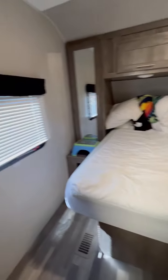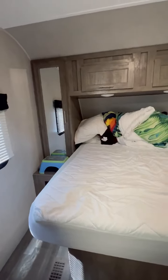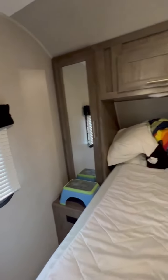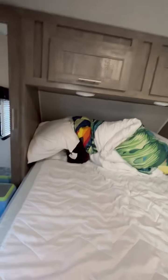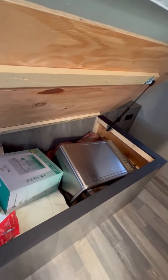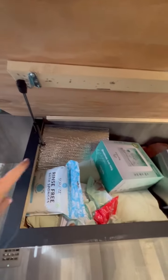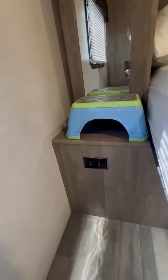This is the bedroom. There are two windows — if you open those up, you get a really nice cross breeze when you're camping. Each side has his and her closets, two above. This is a queen-size mattress. Underneath, more storage — we keep our toaster oven in here, extra blankets, and the insulation for our windows when we're not camping. Each side of the bed has outlets, and one side also has two USB charging ports, which is great for charging things.